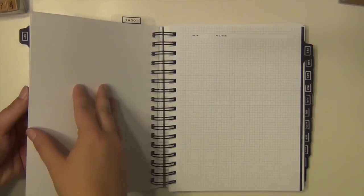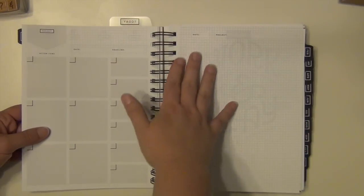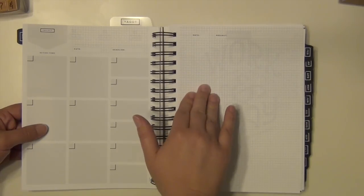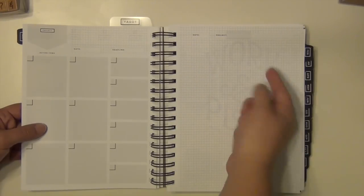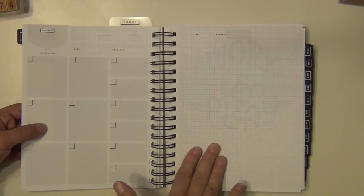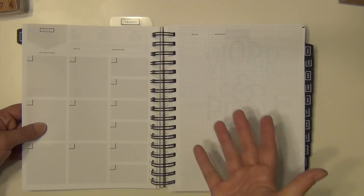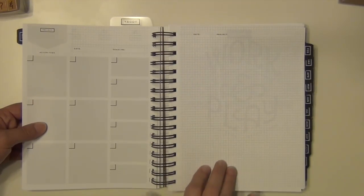Moving along with BookTube, I'm going to use the last grid page in the month to write down all of my reading. I'll probably make columns: here's my TBR for January, here's what I plan on reading, here's what I talked about in my video that I'd like to read, and over here is what I actually did read — so throughout the month when I finish a book I'll write it down. Then here are the reviews I need to get done, and I'll check them off as I get those videos done and edited. I'm going to try to post at least once a week on BookTube, maybe more if I come up with enough ideas.